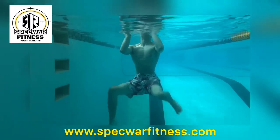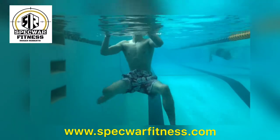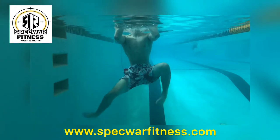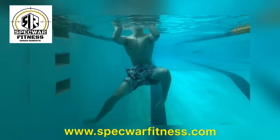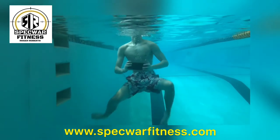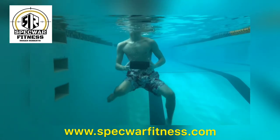Now with the egg beater technique itself, it differs from the flutter kick because it's a constant leg movement. As you can see here — we're going to do it in slow motion in a second — he's holding on to his brick, drawing his knees up, his feet are going back, and then basically thrusting out and forward in a circular motion. You might have to watch this video several times in slow-mo to really get the technique down. It takes practice. Some like the egg beater and some like the flutter kick.